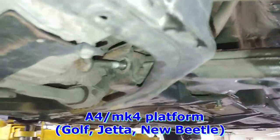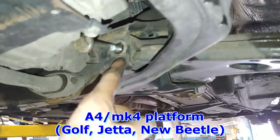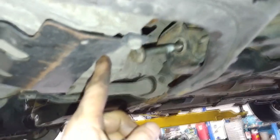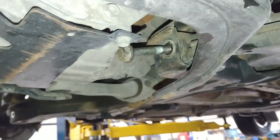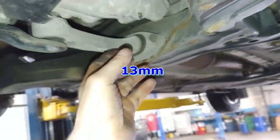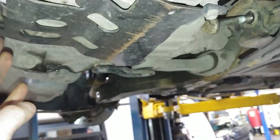On automatic transmissions, when you try to take the control arm bolt out — the front one — you'll notice it'll make contact with the transmission. So all you got to do is loosen these two bolts, remove them, and then the engine can swing forward.